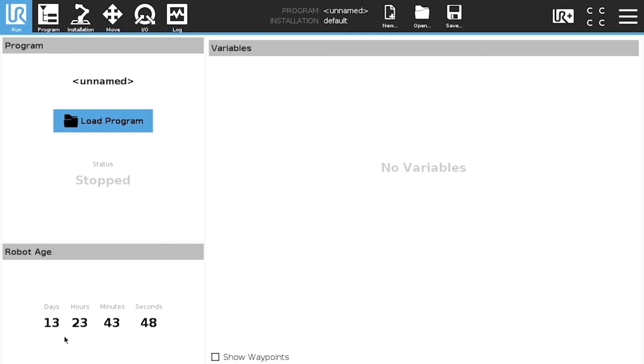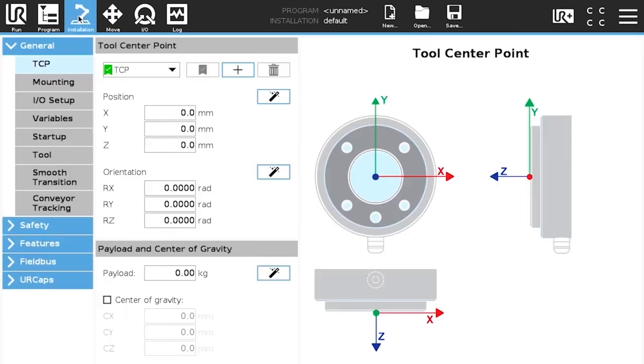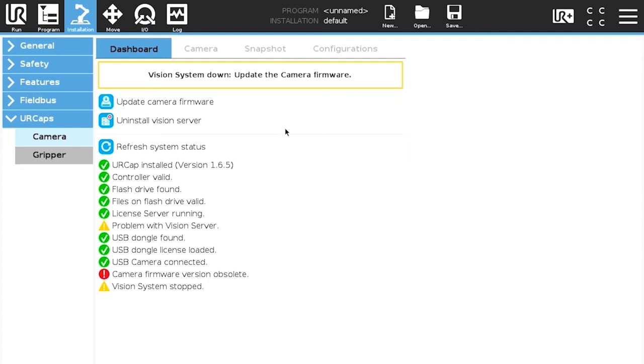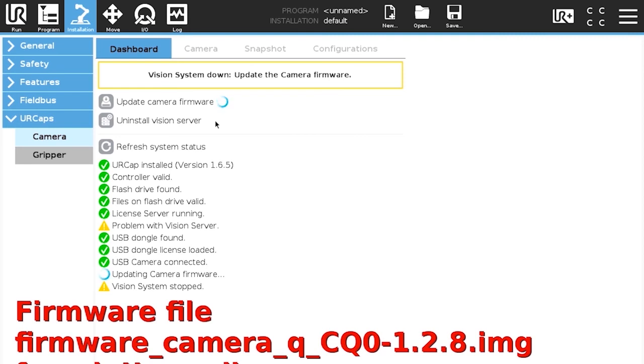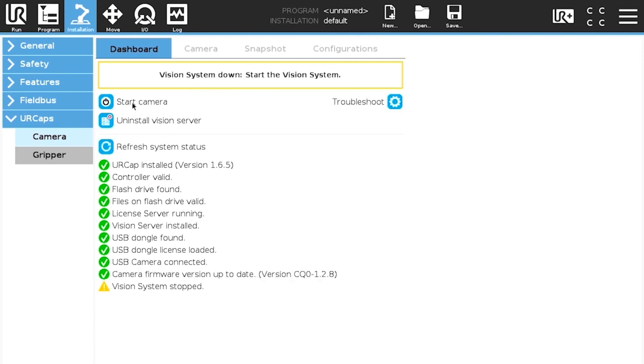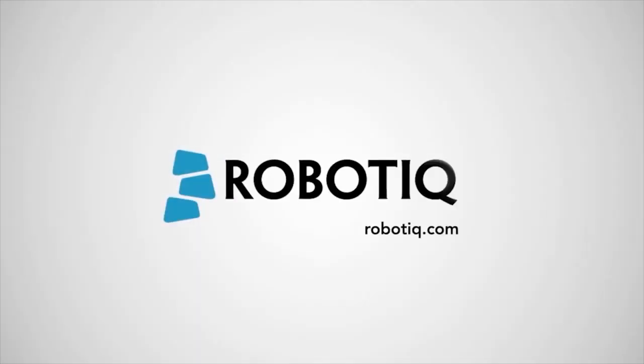Now, make sure everything is functioning properly. Tap the Installation button and select UR caps in the navigation pane on the left. Tap the camera button and go to the dashboard. Verify the status. The system will review the software and firmware compatibility. If a newer version is required, the user will be prompted to install the Vision Server and update the firmware directly in the interface. The camera is now up and running. You are now all set to perform camera locate instructions with your wrist camera on Universal Robots.